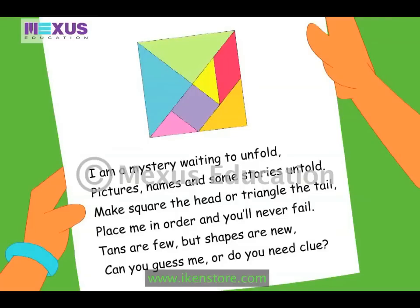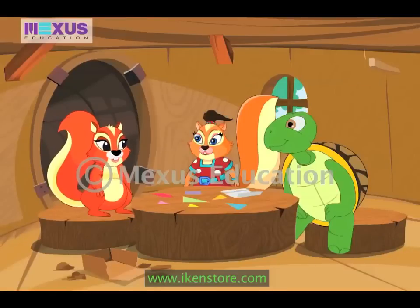Hey, there's a poem about it. Let me read it for you guys. 'I am a mystery waiting to unfold. Pictures, names and some stories untold. Make square the head or triangle the tail. Place me in order and you'll never fail. Tans are few but shapes are new. Can you guess me or do you need a clue?' What is a tangram, Judy?